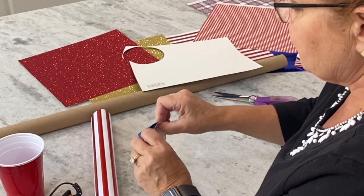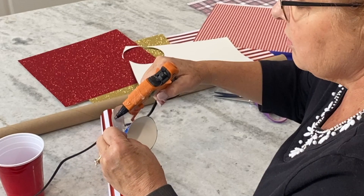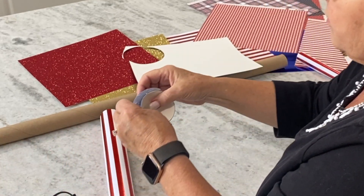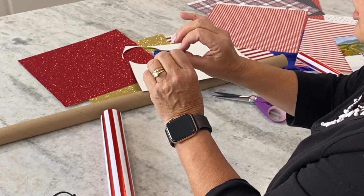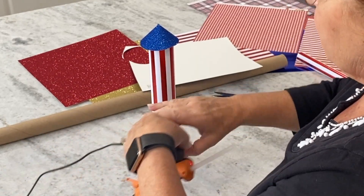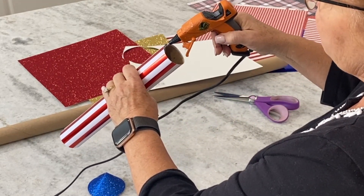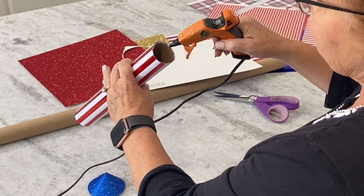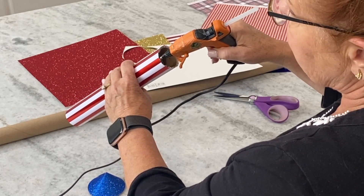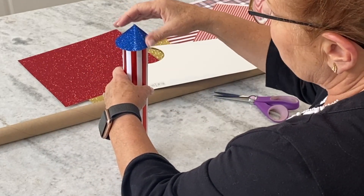I'm going to take some hot glue, holding the cone where I had it, and glue it down. Then I'll put a little bead of hot glue right on the top edge of the firecracker tube — you'd rather have it run down the inside than the outside — and then just pop the little cap right on there.